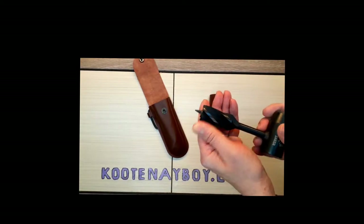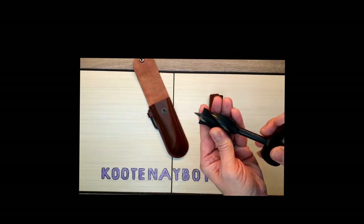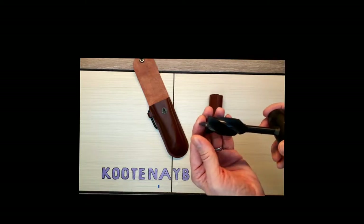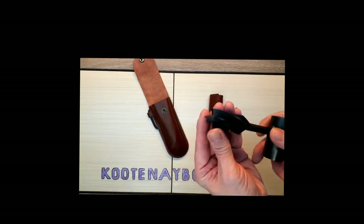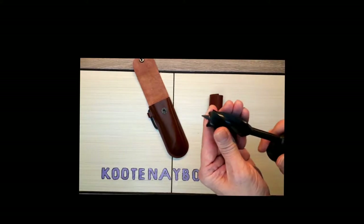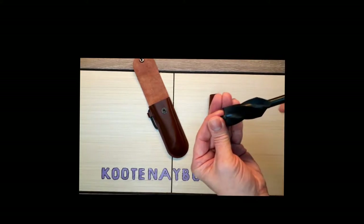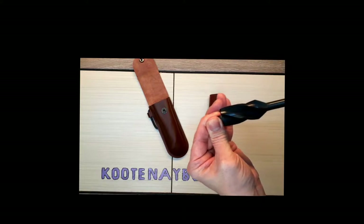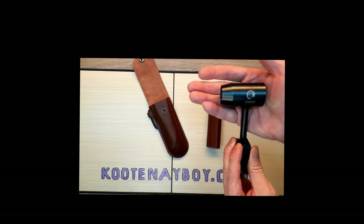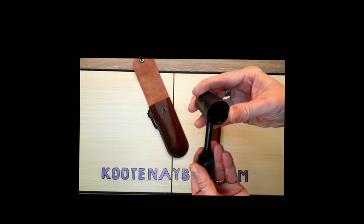The auger portion is sharp all the way up, which is nice. Some augers you see are kind of dulled off up top, whether from use or from the way they're manufactured, but this one is actually sharp all the way up which is nice to see. The blades are sharp, and the screw portion that screws into the wood to keep it in place and steady is fairly decent and robust.